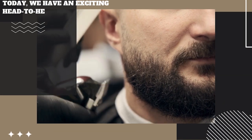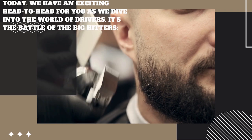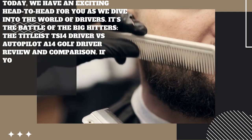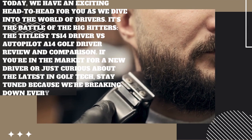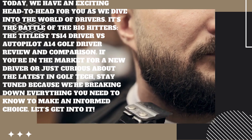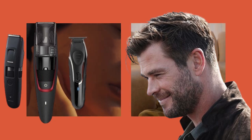Today, we have an exciting head-to-head for you as we dive into the world of drivers. It's the battle of the big hitters: the Titleist TSI4 driver versus Autopilot A14 golf driver review and comparison. If you're in the market for a new driver or just curious about the latest in golf tech, stay tuned because we're breaking down everything you need to know to make an informed choice. Let's get into it.